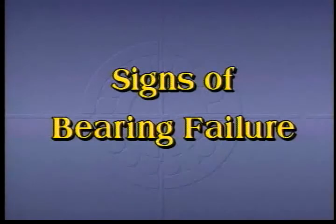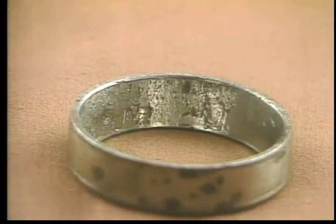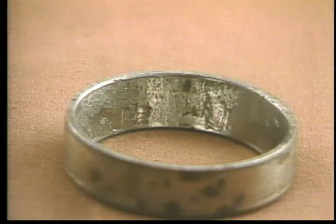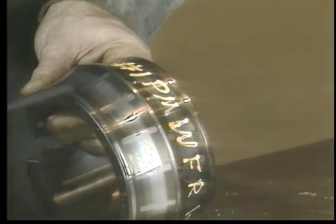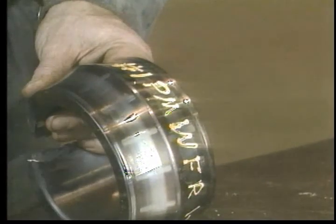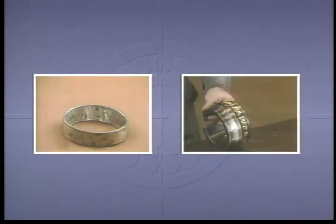When failure does occur, two signs of wear may indicate the reason for the failure. The most common is spalling, which occurs when the metal in the bearing becomes fatigued and small bits flake off the rolling elements and races. Brinelling may also occur — this is caused by the rolling elements permanently denting the races. It happens if the bearing is overloaded and if shock loads are applied when the bearing is stationary. With both these types of wear, the bearing will have to be replaced. Spalling cannot be avoided since all bearing metal eventually becomes fatigued, but Brinelling can be avoided with care.